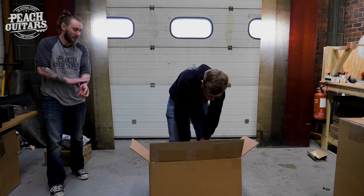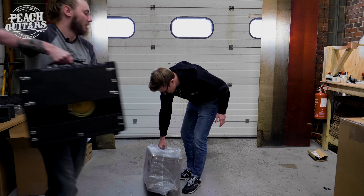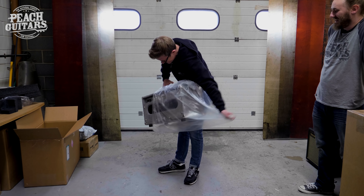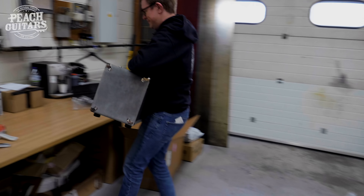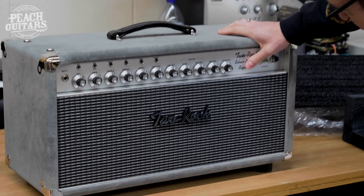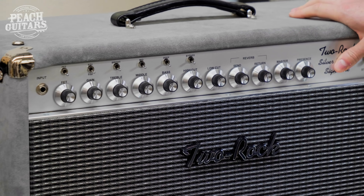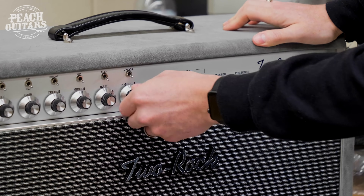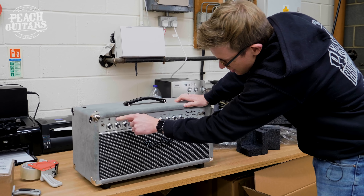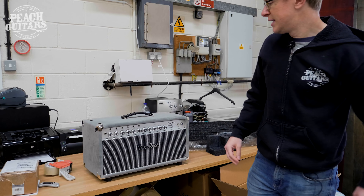Here we go — the moment of truth. Let's open up the bag. So this is the other end of the scale in terms of watts. This amp is definitely not usable at home! There's the Silver Sterling Signature. We've got an FET boost on there, a two-knob reverb, and I think these are seven-position high-cut and low-cut switches, plus the traditional Two Rock EQ one and two — bright, mid, and deep switches as well. I can't wait to plug this in.